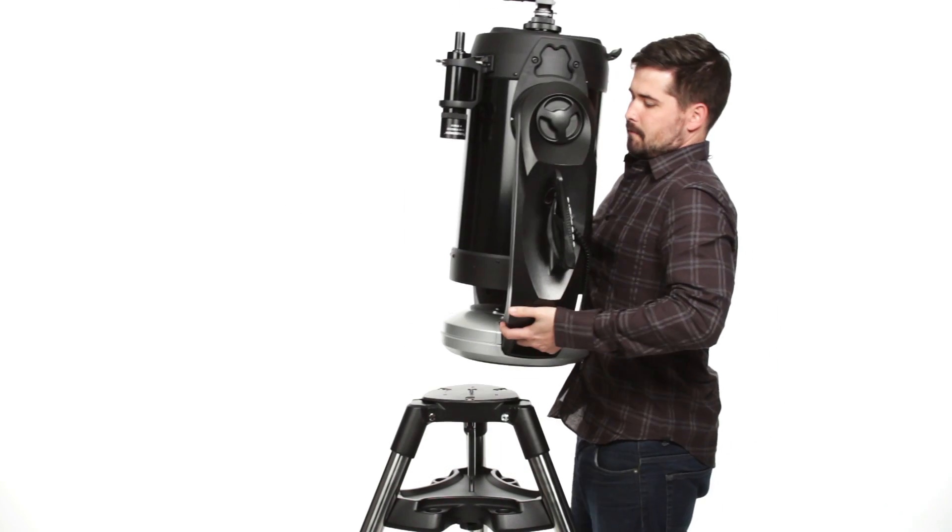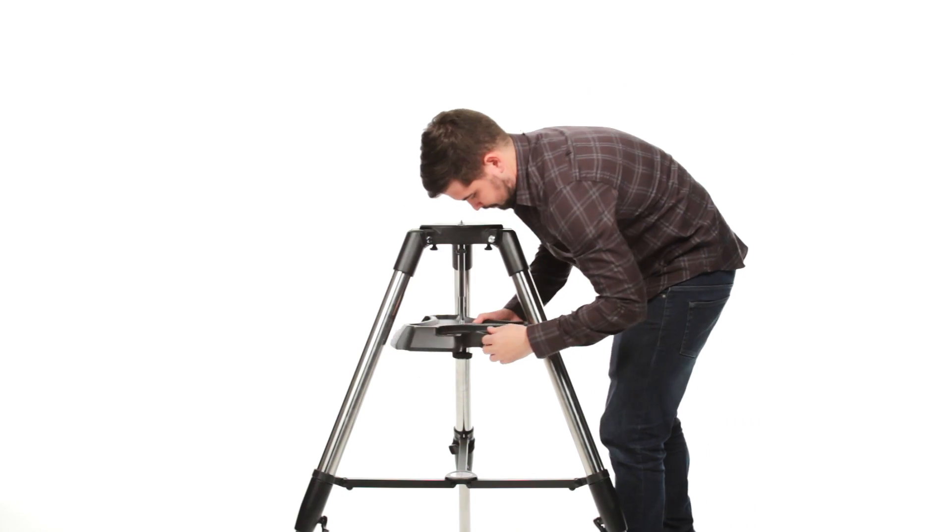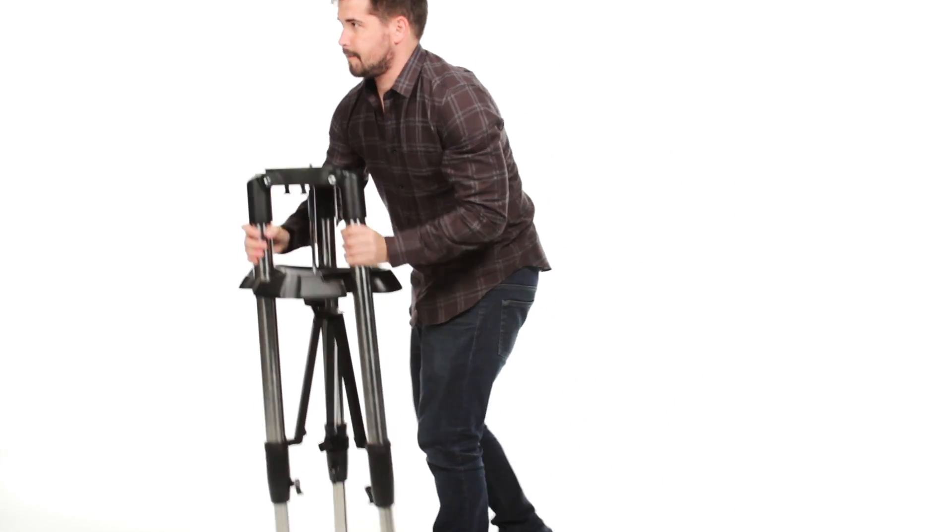At the end of your night, your CPC's ergonomic design makes it easy to break down, transport, and store.